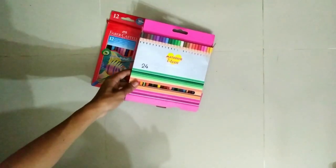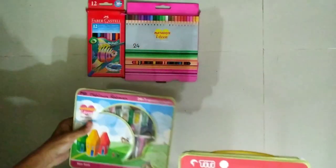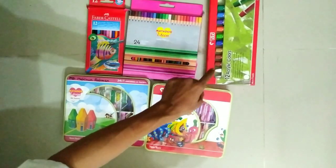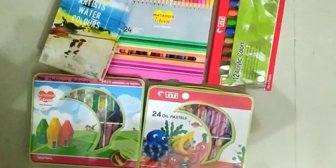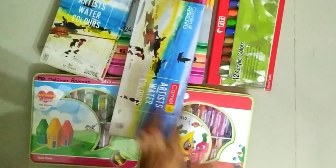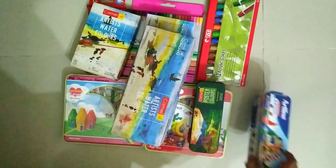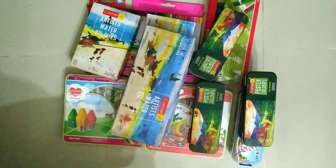The colors I use are: Faber-Castell watercolor, pencil watercolor, metal writer pencil color, TT oil pastel color, acrylic color, watercolor minipack, and poster color.